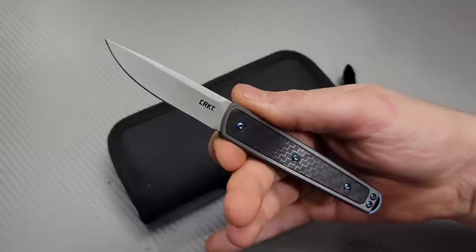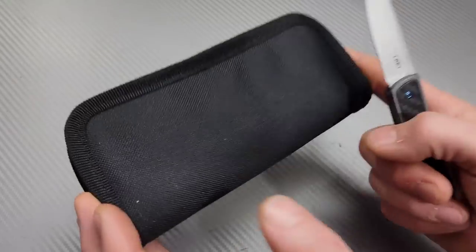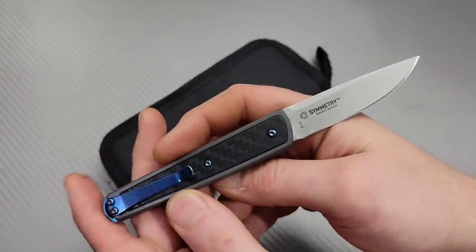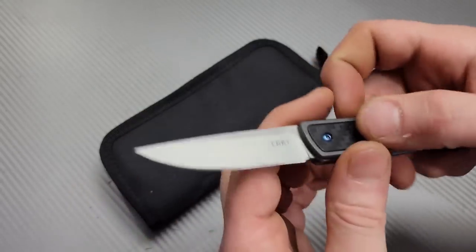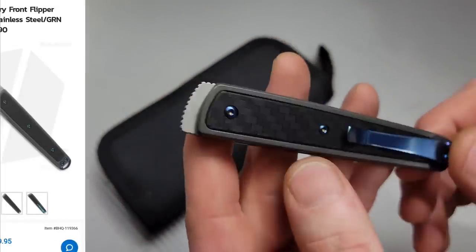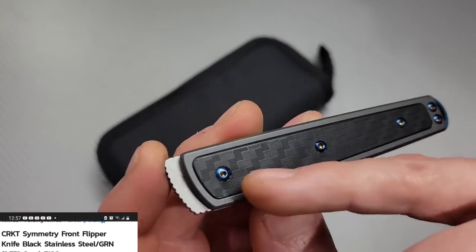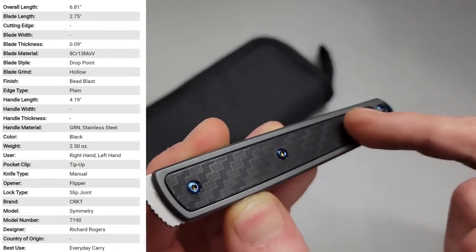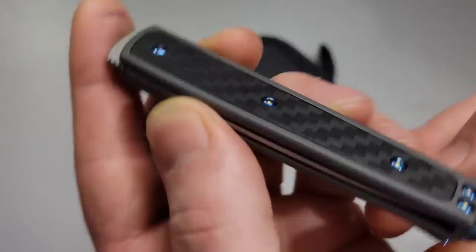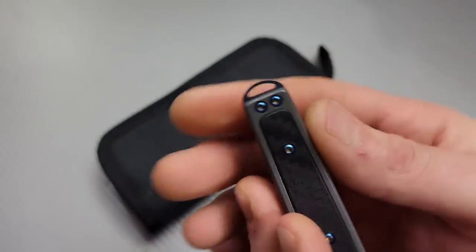I'm Jared and we have two awesome new knives. We have the CRKT Symmetry - it's a double detent knife and it is very cool looking. I'm actually pretty impressed with it. We have a steel frame with an FRN/GFN insert or inlay with micro milling that offers a tactile feel.